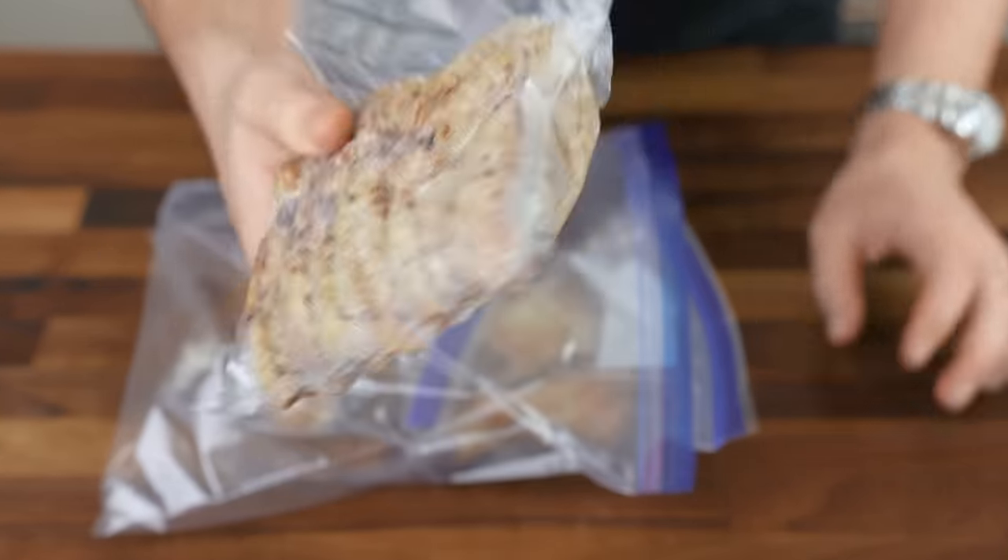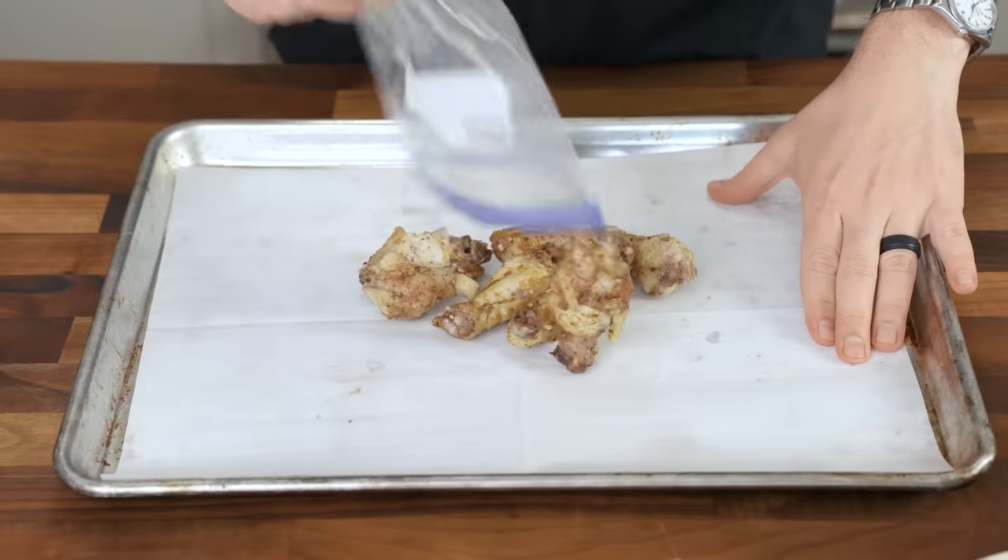You just take a bag out of the freezer to defrost it, cut it open, and perform a second cook right before eating.